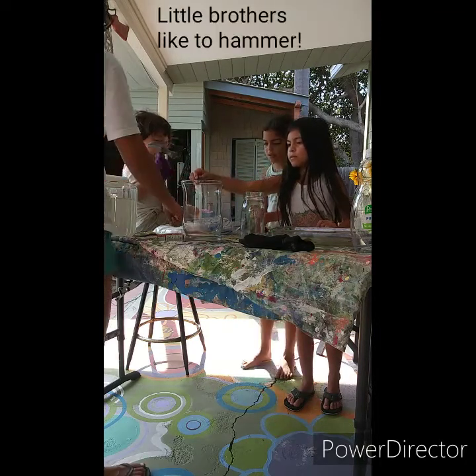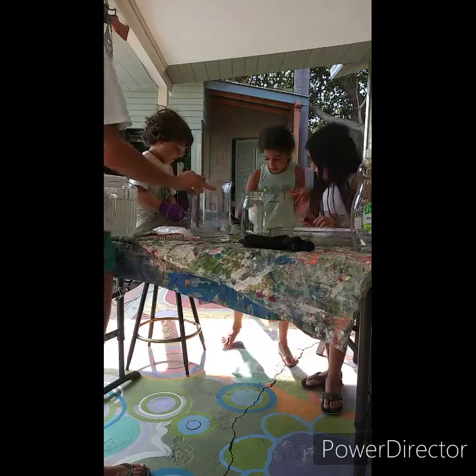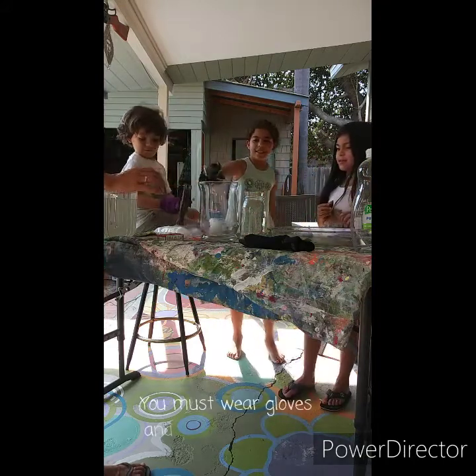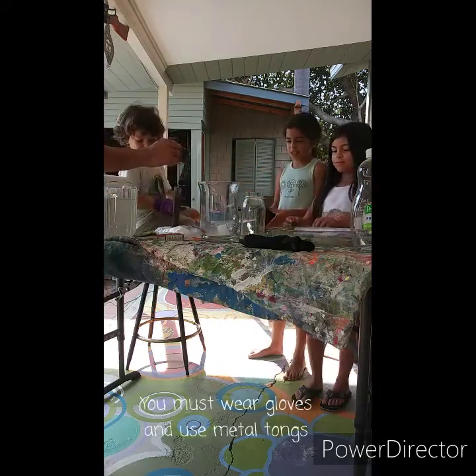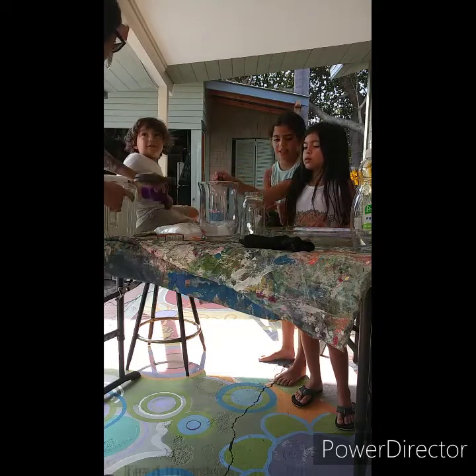Go ahead and cut that one. Hurry, pick it up. Put it up here. Grab another piece. Should I put more in one? Yeah, sure. Pull one more. Good.